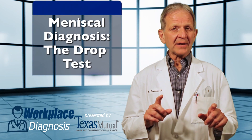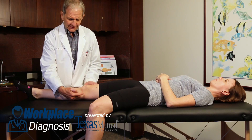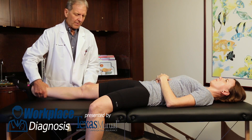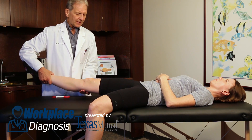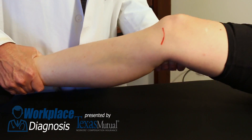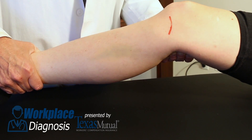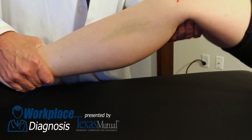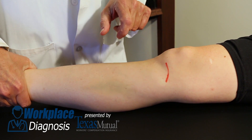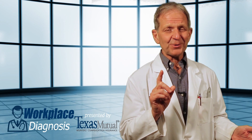There is a third diagnostic maneuver, very popular today, called a drop test. By hyperextending the knee momentarily, you gain the patient's pain response. Here you grab the femur, grab the tibia, gently flex the knee a few times to gain her cooperation, then simply let go and hyperextend the knee. In that hyperextension moment, a momentary pain response. If it's positive, you'll only get to do that once — they'll never let you do it again.